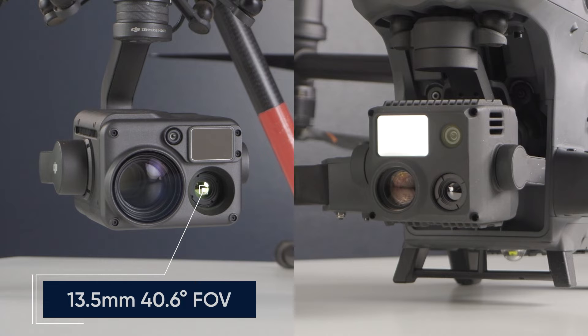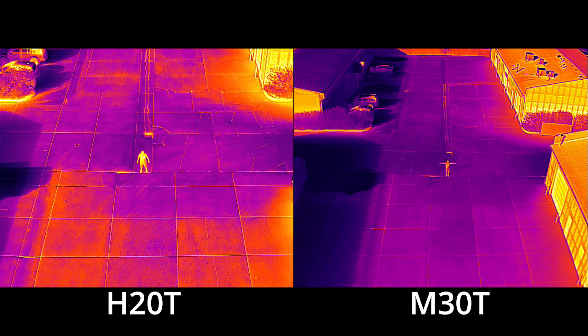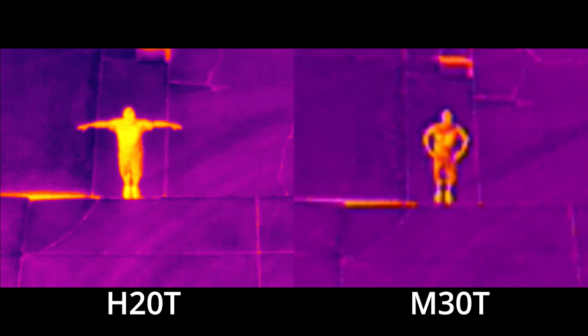Moving on to the thermal and zoom sensors — this is where the differences between these payloads start to show. First, let's take a look at the thermal sensors. On the surface, these sensors are extremely similar: they both share the same 640x512 resolution, the same 30Hz refresh rate, and several other specs. But there are two primary differences that actually matter to the average user. While the H20T's thermal sensor features a 13.5mm lens with a 40.6 degree field of view, the M30T has a 9.1mm lens with a 61 degree field of view. The result is that the M30T captures a larger area, whereas the H20T gets more pixels on an object, resulting in more accurate results and greater detail.